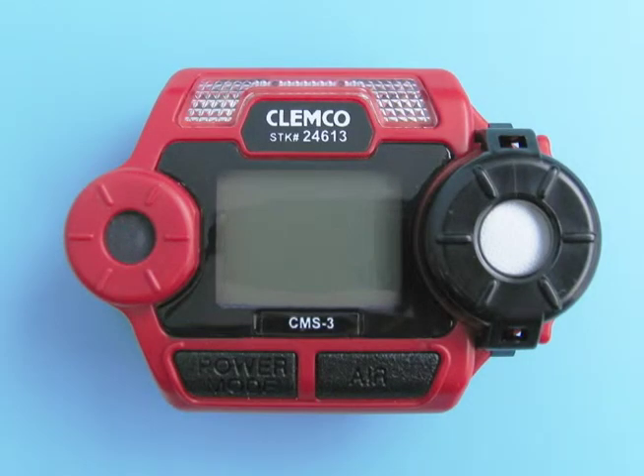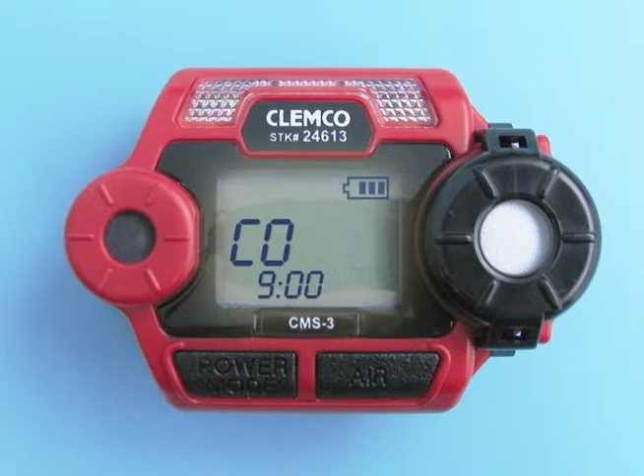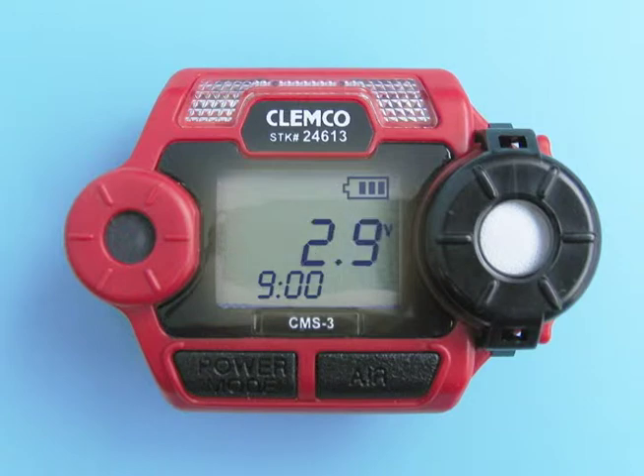To start up the CMS3, press and hold the power mode button for one second. The alarm lights flash, the buzzer will sound, and the vibrator will vibrate. The unit will then test all elements of the LCD and display the time and current battery voltage. Next, the buzzer sounds again and the CMS3 is now in measuring mode.